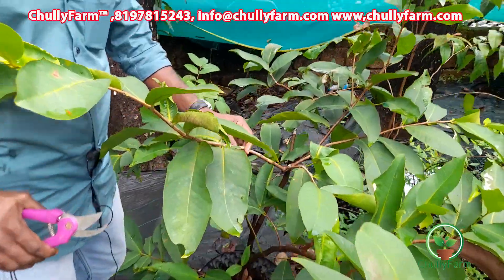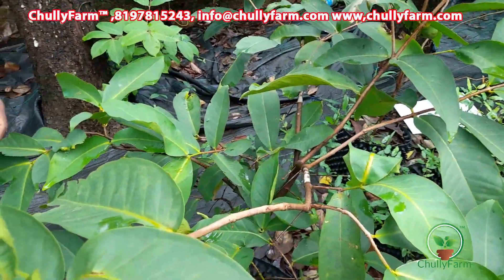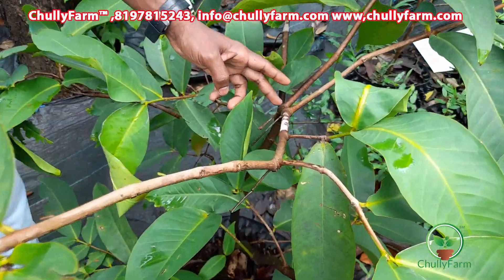I will cut a little bit and we will cut the fruit. I will be able to use some pruning. The pruning is made with three buds.